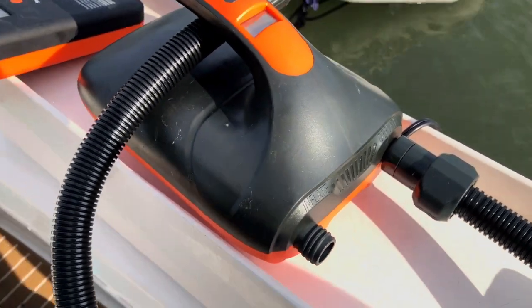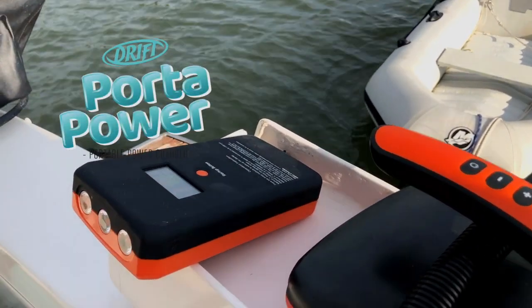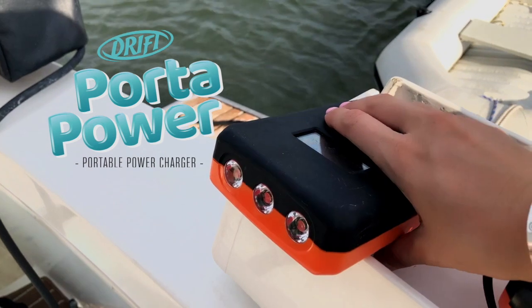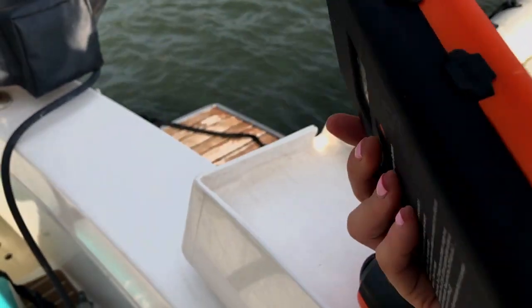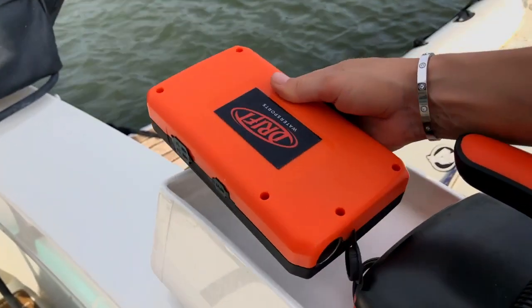The accessories we recommend to inflate the Drift Air Dock are the Porter Pump and the Porter Power. The Porter Power is a portable device so you can inflate anywhere, anytime, and it plugs into your Porter Pump or any other accessories. It also charges your iPad or iPhone and has a torch.